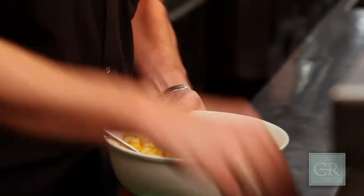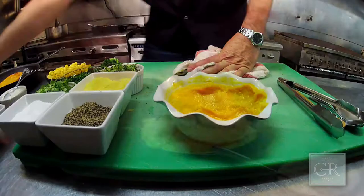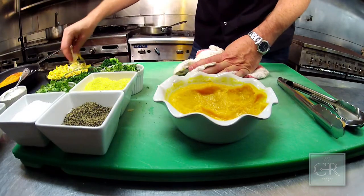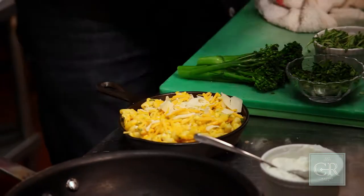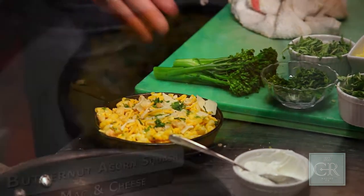Add a little bit of pepper, a little bit of salt. The skillet is nice because we can just put it in the oven — it holds its heat. We're going to put a little bit of cheese over the top of it and a little bit more bread crumb and just a touch more herbs.